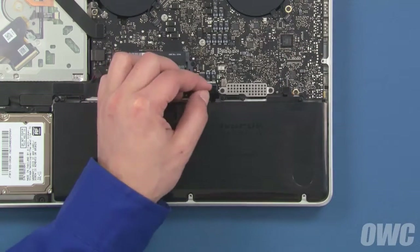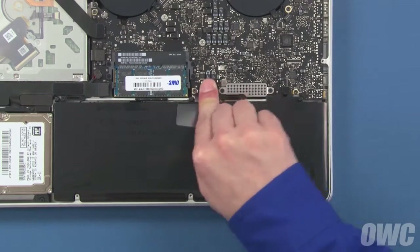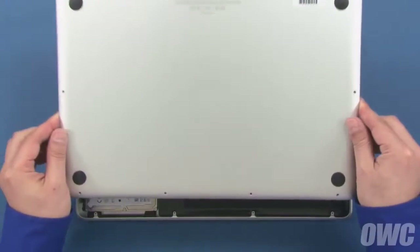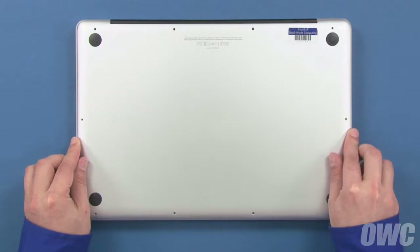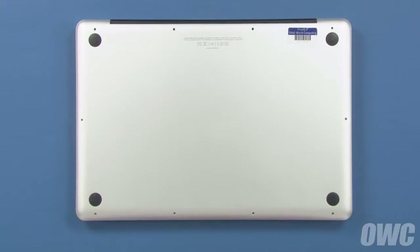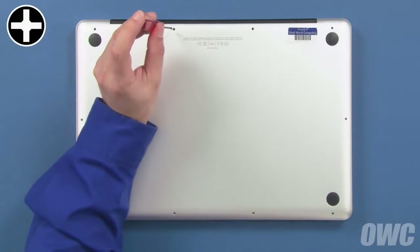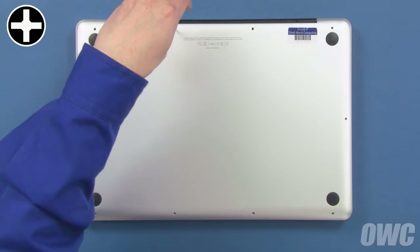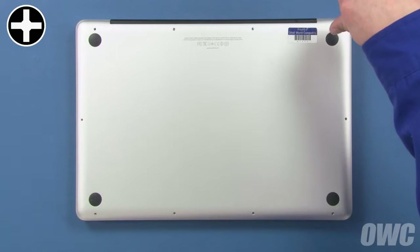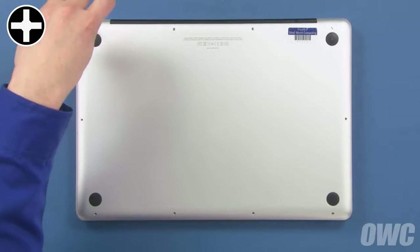Finally, align the battery connector with its socket and gently but firmly push it into place. We can now close up the MacBook Pro. Set the bottom cover back into place and press down on the center to engage the snaps. Use the three long screws in these three holes, then replace the remaining seven screws, which are all the same size.